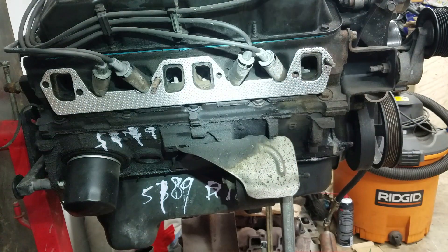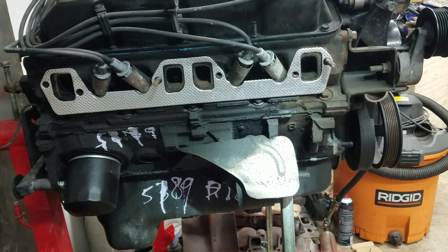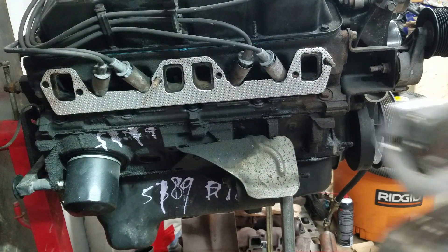All right, there you go guys — fits perfect. About 30 seconds of drilling with the hole saw and we saved about 20 bucks. Now we can install our headers.